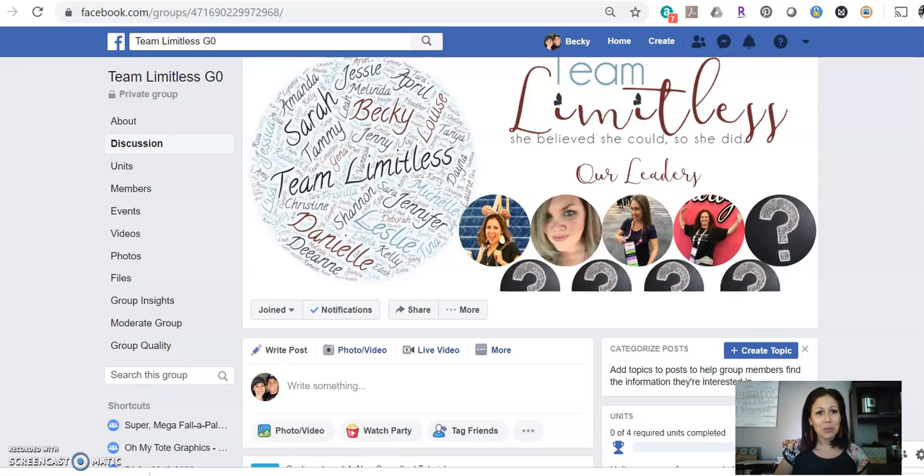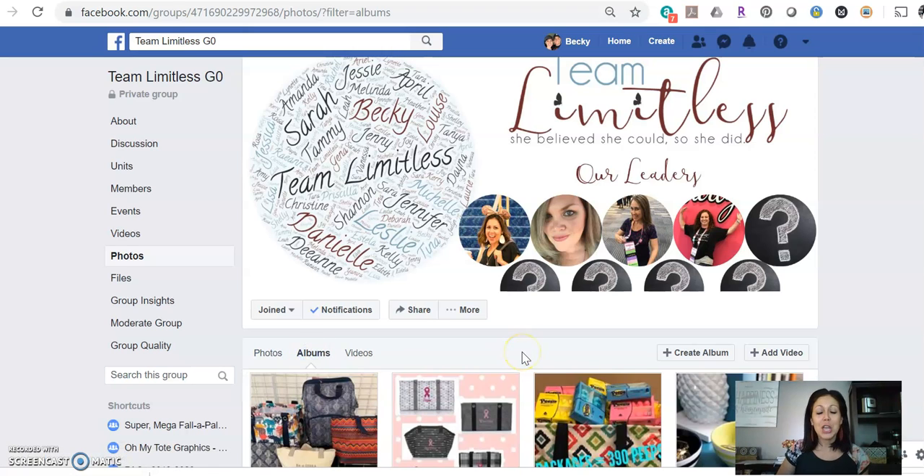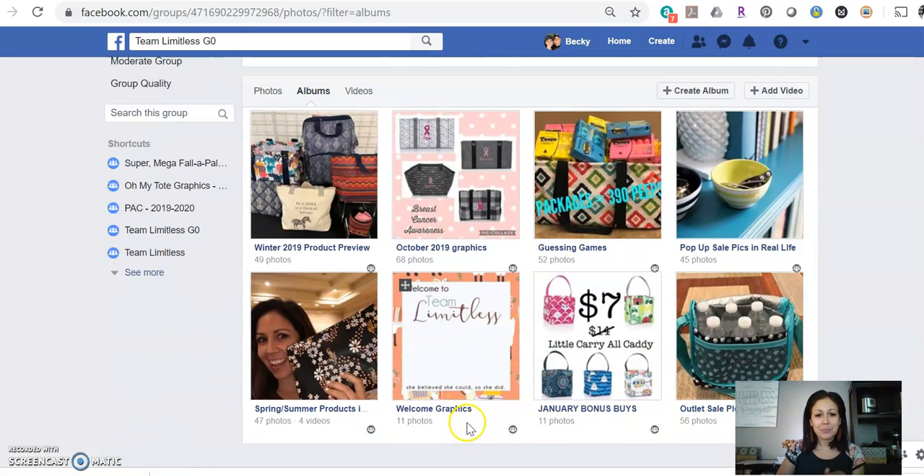You can add her to the Team Limitless Gen Zero group. If you come over here to Photos and click in Albums, you'll see that we have an album that has welcome graphics. You can use a graphic editor like Word Swag or Canva to add her name to it. If you don't know how to do that, send me a message, and then you'll want to do an official welcome to get her into the group.